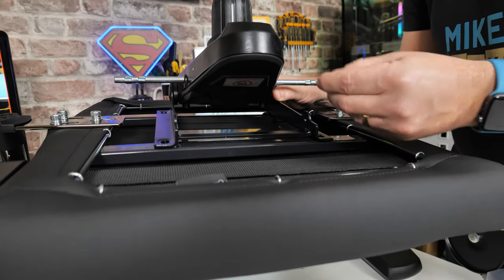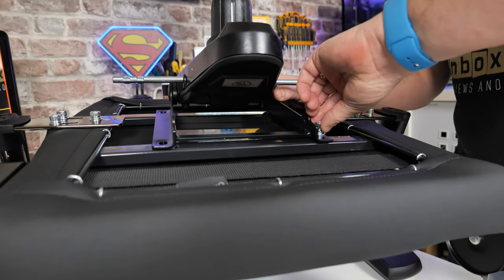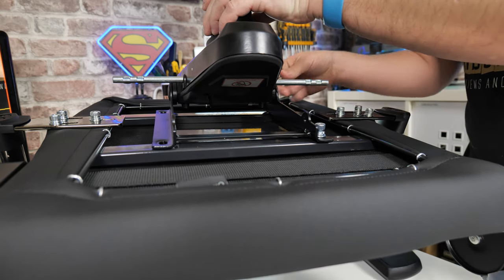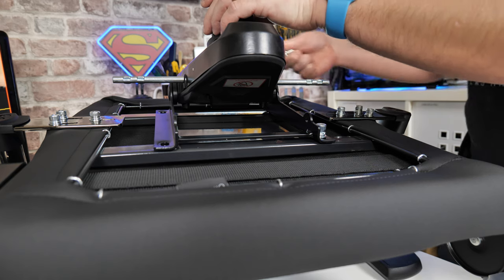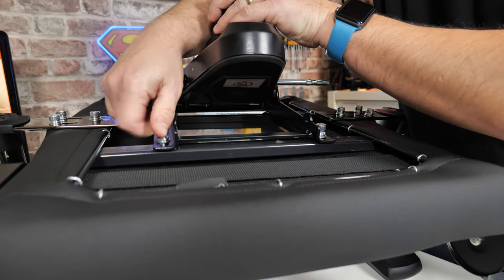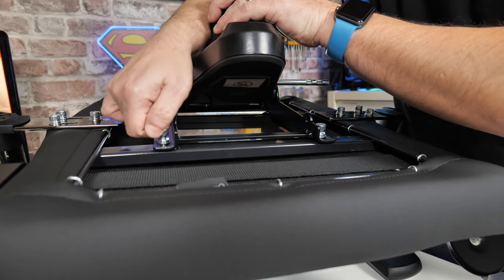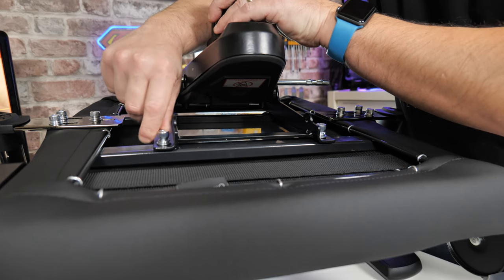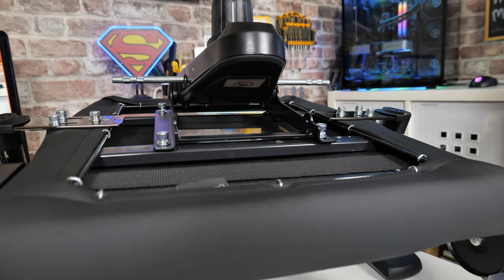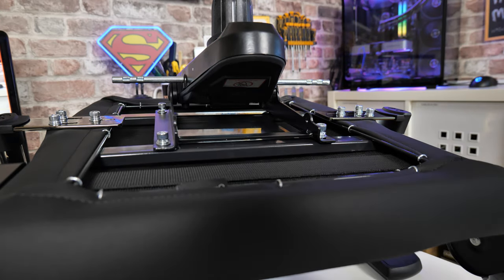Again, my suggestion would be to get the bolts started by hand, a few turns to get it started. If you do the screws up completely, you may find that if it's misaligned the thread may not go in very nicely. So that is the four bolts in, and I'm just going to tighten those up with my impact gun.